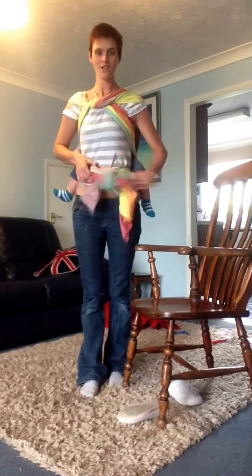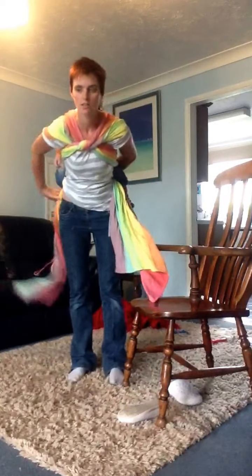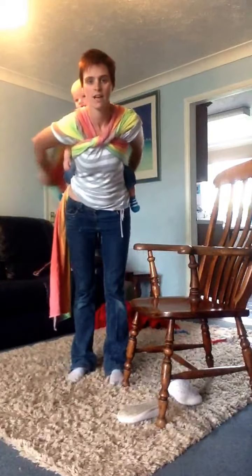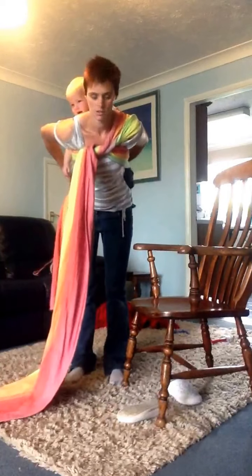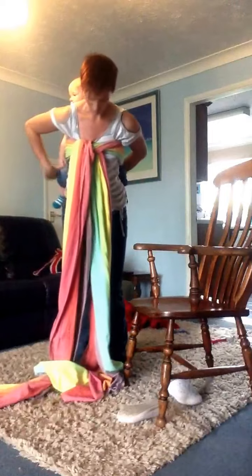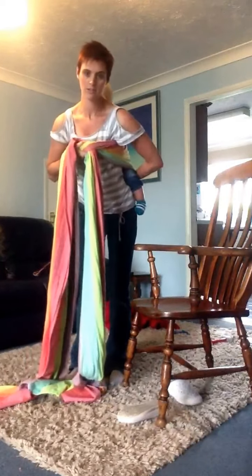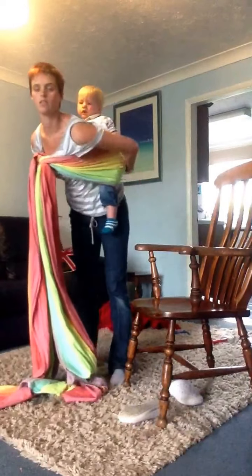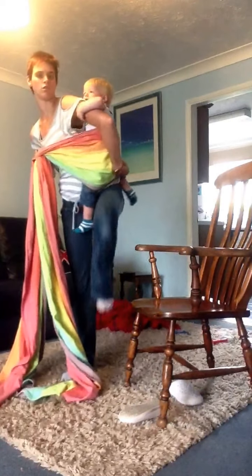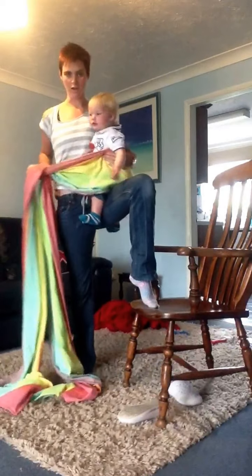To get them out, untie through the knot. Bring the tails back round to the front, supporting baby's weight. Put just a couple of inches of slack into your chest belt, lower round and onto your hip, and undo your knot.